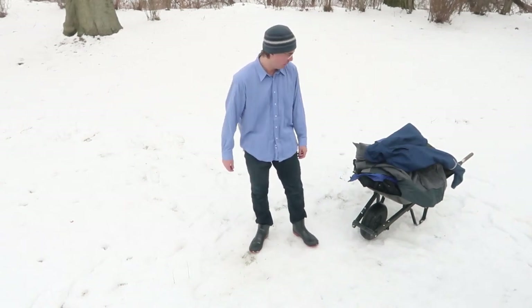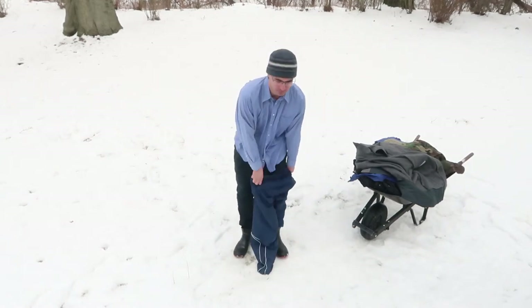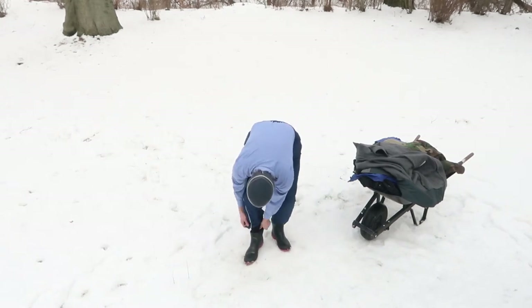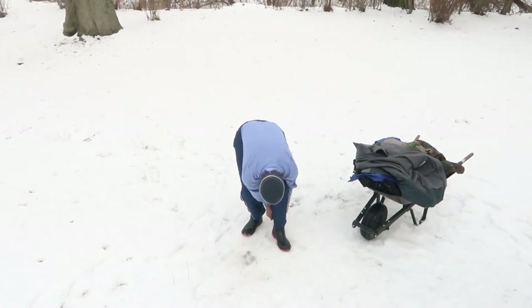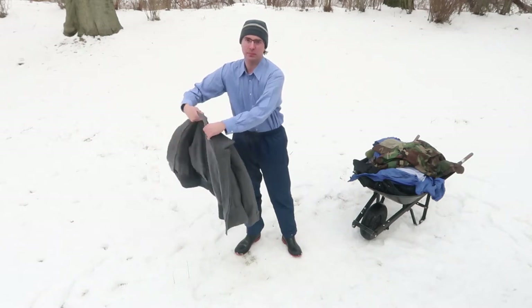Today I'm going to show you a three coat system which I found works really well when working out in the cold. I'm wearing a dress shirt and jeans and I'm going to put nylon wind pants over top of my jeans. The jeans go into the boots and the nylon wind pants go outside of the boots. These pants help form a warm air bubble around my legs and they stop the wind from blowing onto my skin and giving me the wind chill.